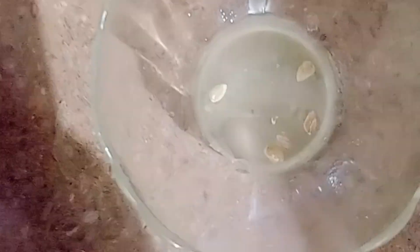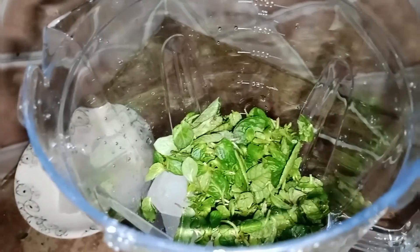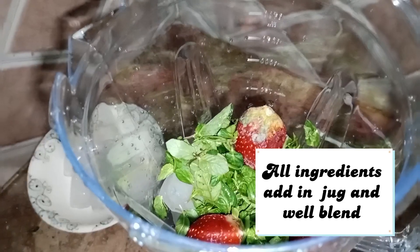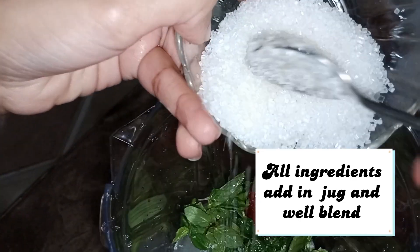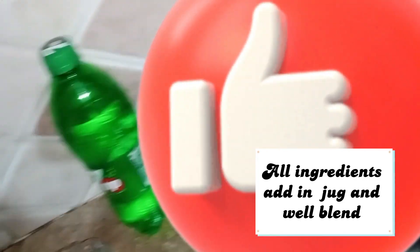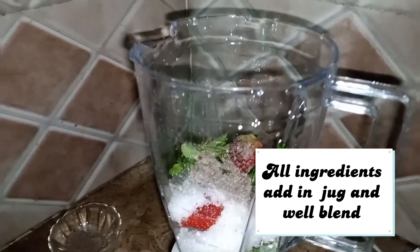Let's start with the next one. I'm rolling the rest of them. It's the same. Then I will add fresh mint, lemon juice, and sugar — you can add to taste. Now I will add 7-up.